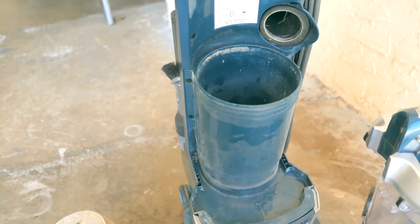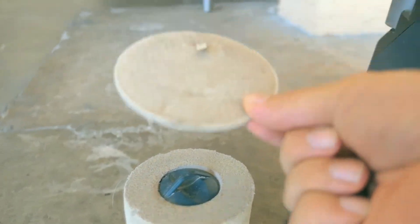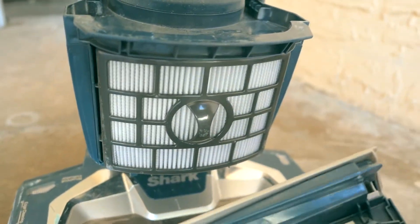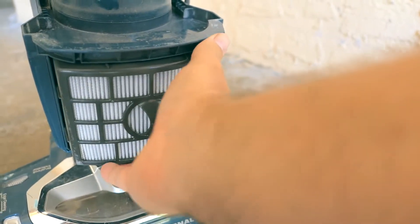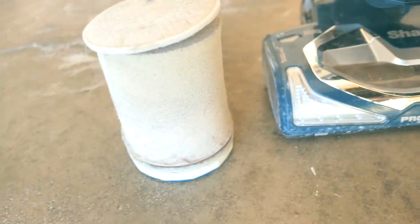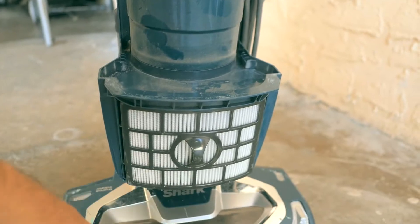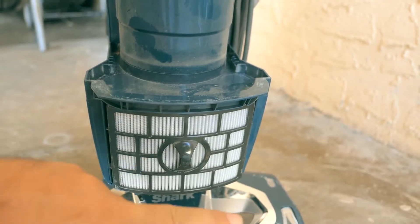There are actually three filters total. There's this one, and there's this one, and then there's another one down here. This cover comes off the front of it, and this is the last filter. You can see it's a little bit dirty, but it's not terrible. As long as you keep these maintained, this one seems to stay pretty clean overall — but it's definitely dirty. The air coming out is very clean still, which shows how good the filtration system is.